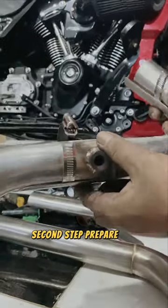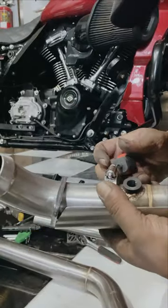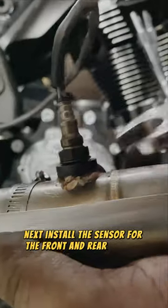Second step: prepare the custom exhaust. Install the front and rear header shields or guards. Next, install the sensor for the front and rear headers.